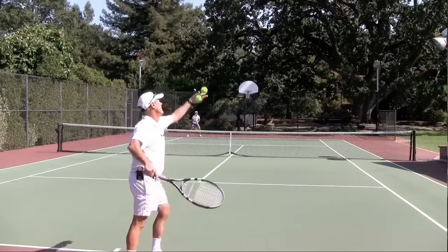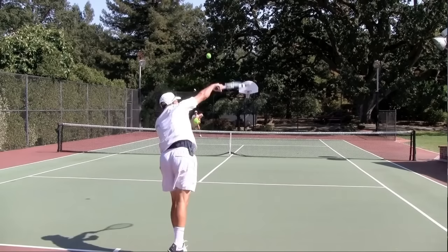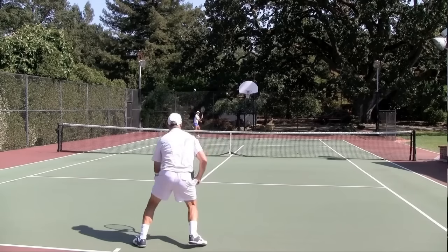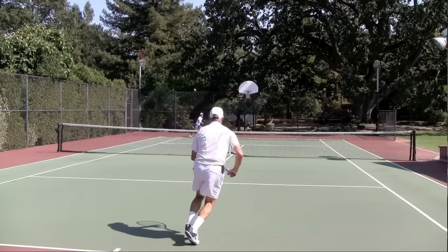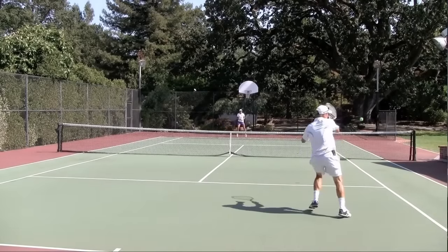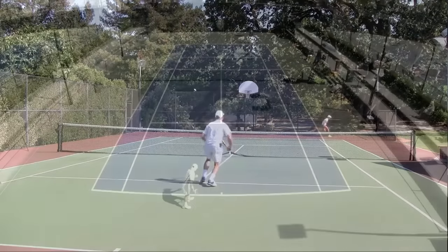Again, this is a serve and stay back. My toss is far enough out in front to where it brings me into the court. I'm not as far in as Brian gets, but this is really the same thing — I just don't believe my opponent is going to consistently pepper that return deep back here to my feet. Sure enough, I played a good serve to the body and the return is short. Now I'm looking to get in early, play this approach up the line, and now I'm in charge of the point.